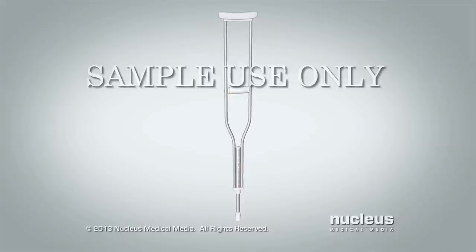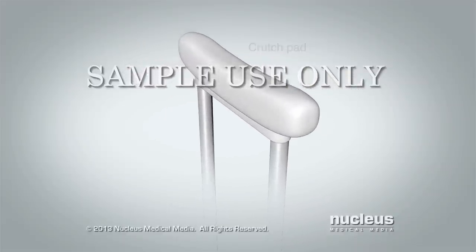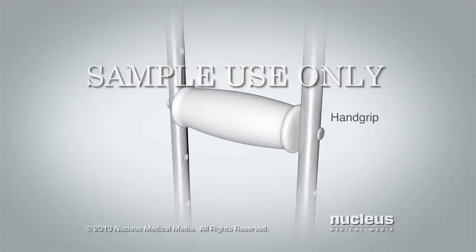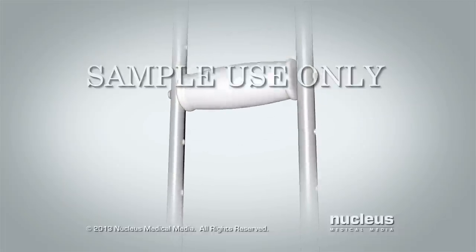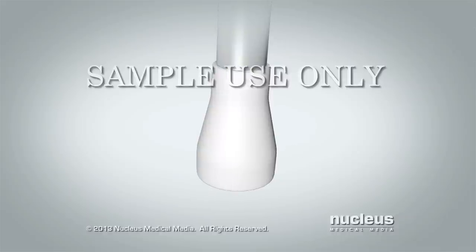We'll be talking about certain parts of crutches in this video. The top part of the crutch is called a crutch pad. The handle in the middle is called a hand grip. The rubber bottom that touches the floor is called the crutch tip.